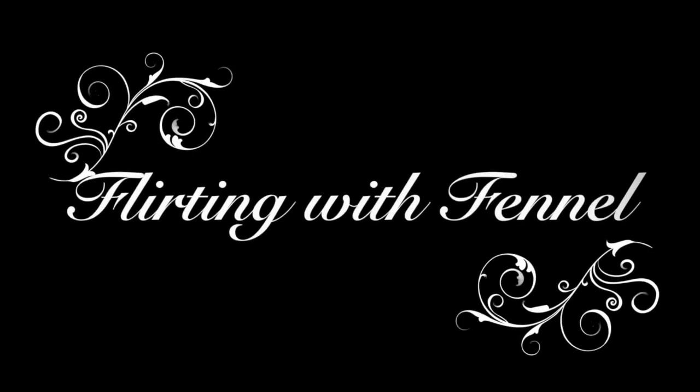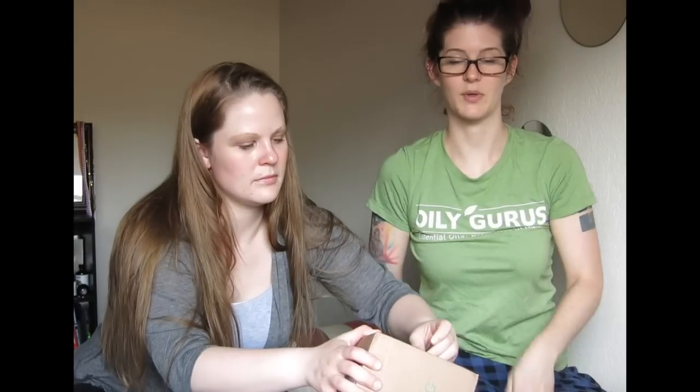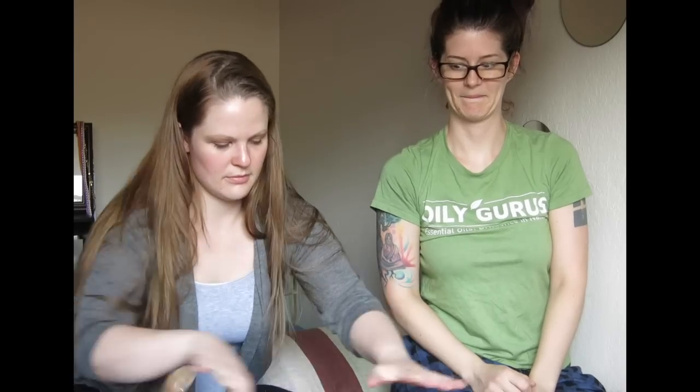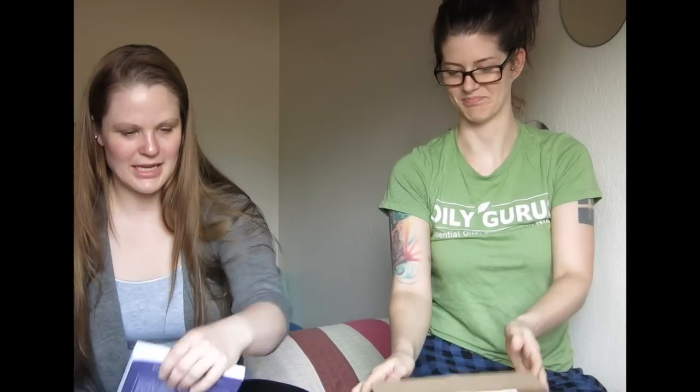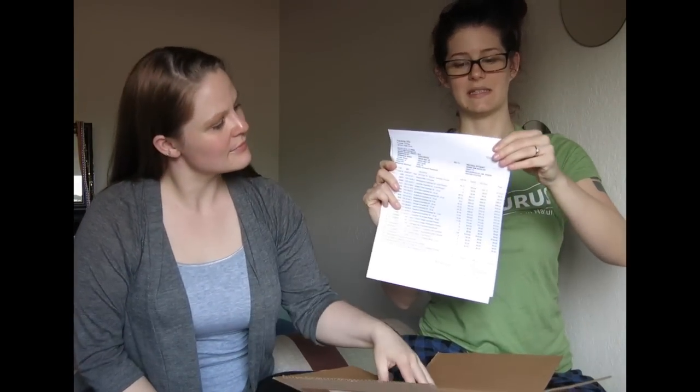We're here today to talk to you about essential oils! So we're going to do an unboxing! It's been unboxed. We got a list of goodies — that was a long list today.